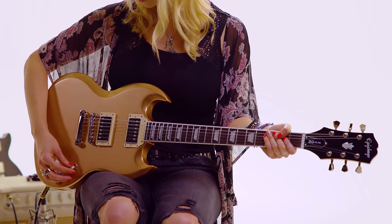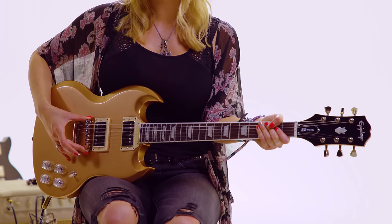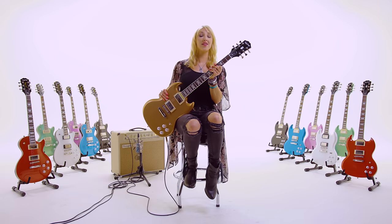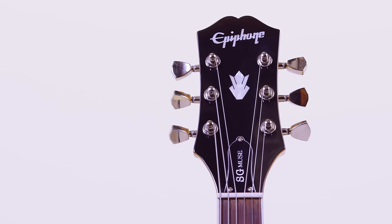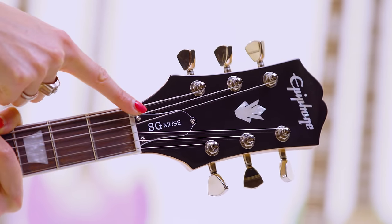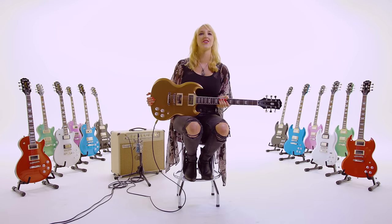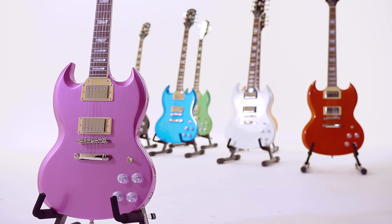This guitar has the traditional three-way toggle switch and the lock tone ABR bridge. It's got 22 medium jumbo frets and the cool new Kalamazoo headstock with the classic Epiphone logo at the top. It also has an engraved truss rod cover that says SG Muse. It's really easy to throw around and rock out with on stage. It also comes in seven different metallic colors.